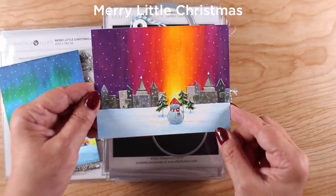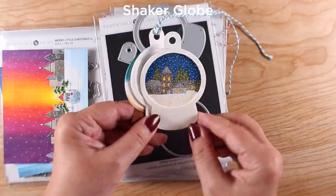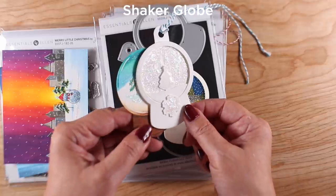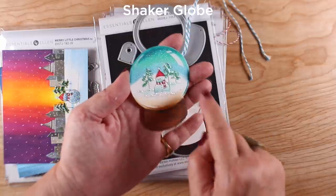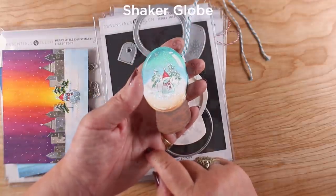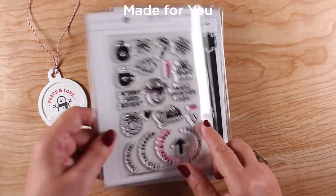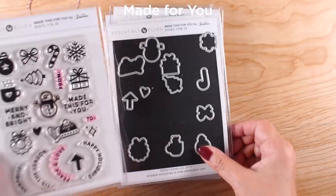My whole studio is going to need complete vacuuming out when this is all finished because glitter is everywhere. For the shaker globe, I didn't actually make shakers — I just made little tags because I thought it would be fun. This one was from the Merry Little Christmas set with a little snowman; I just put him in and colored it, then added glitter. Peace and Love is a cute one from the Made for You stamp set with more graphical images — the tree and snowflake are the ones I used in the previous snow globe.